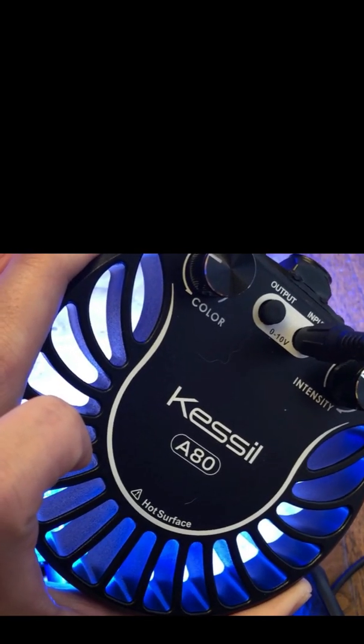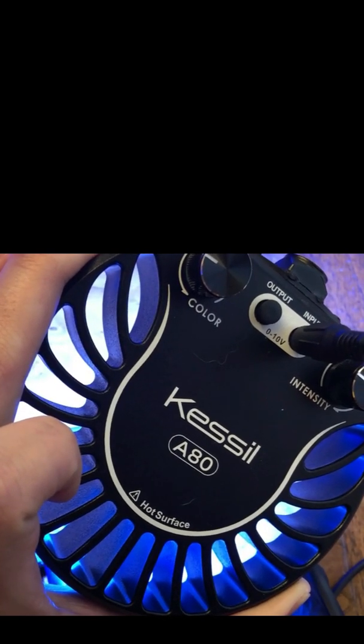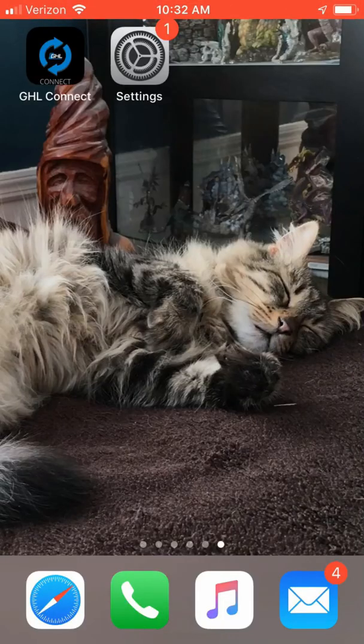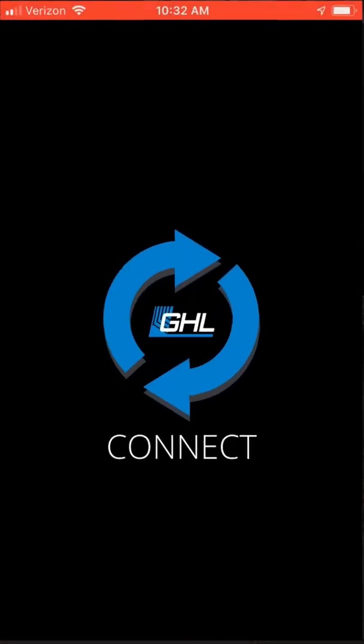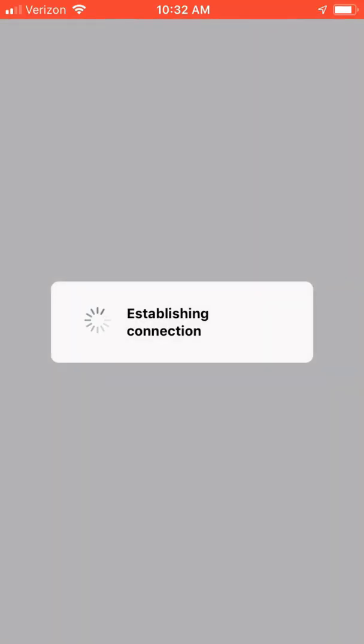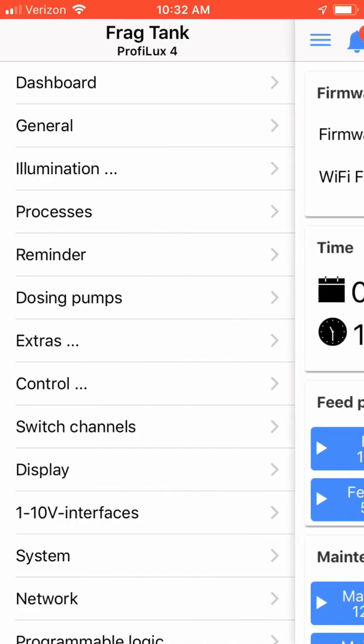Let's go into the GHL Connect app, and I'm going to show you how I configured the 1-10 volt ports and the illumination channels to control the Kessel light. On your Android or Apple device, find the GHL Connect icon and open the application. With the GHL Connect application open, you'll be presented with the devices configured for GHL Connect. Choose your ProFlex controller. Once your controller displays its dashboard, in the upper left-hand corner of the screen, click on the hamburger icon and choose the 1-10 volt interfaces.